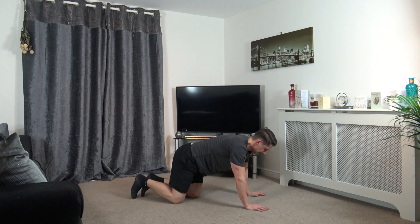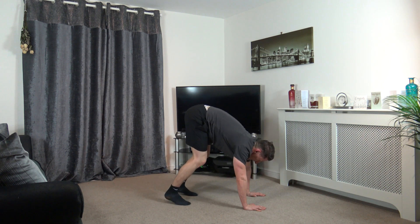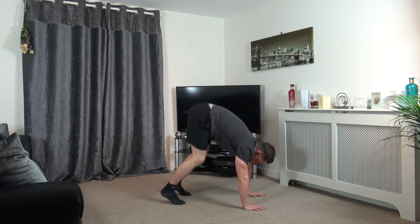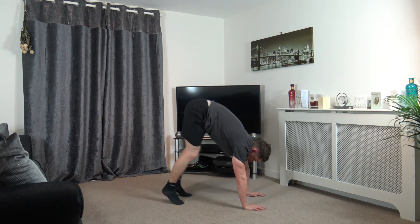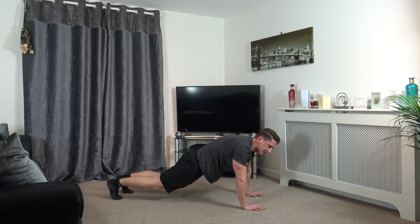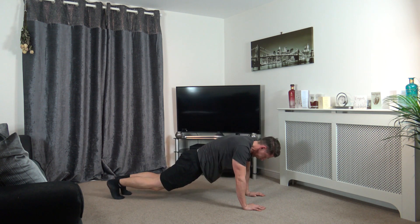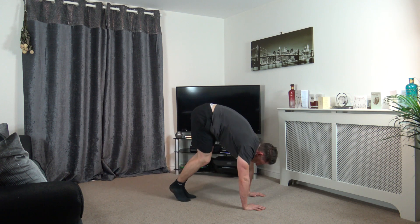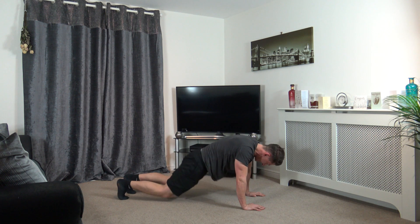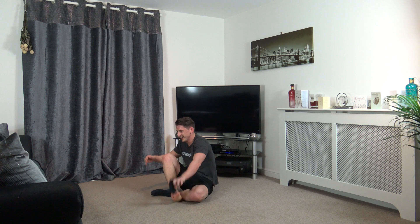Next one is high plank position. You come up like that and back down. Five seconds left. Four, three, two, and one. We've got a 30 seconds break guys, another three more rounds to do.